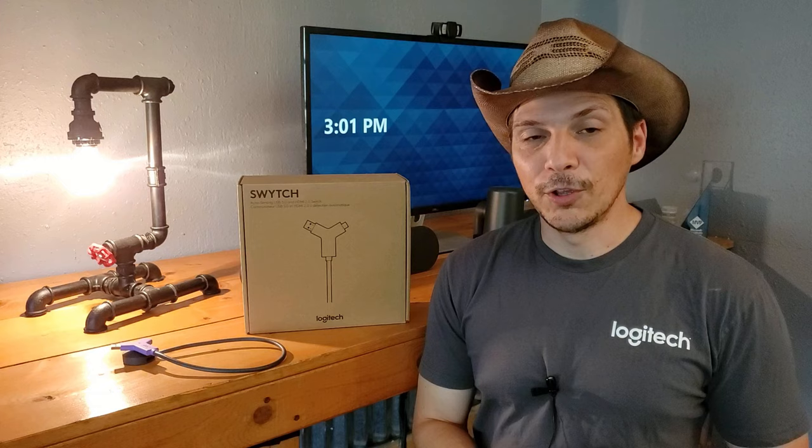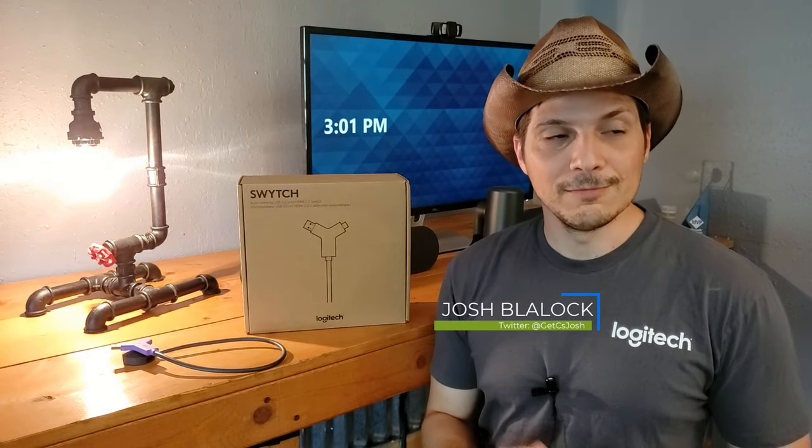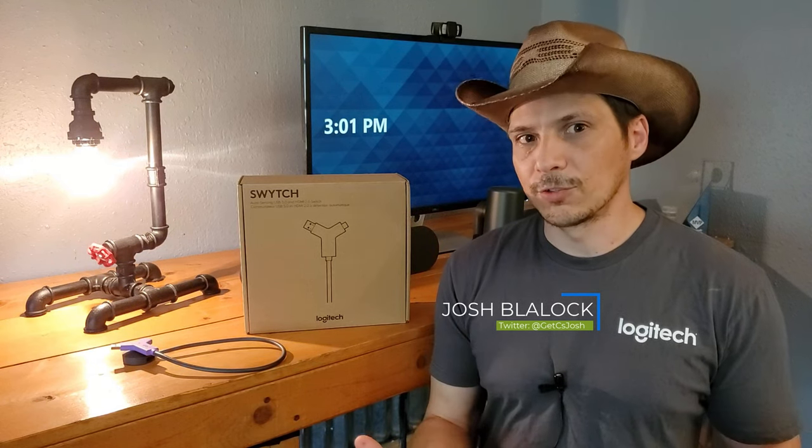Let's tee up today's product overview with a little bit of a scenario. Have you ever been in the situation, or maybe thought about the situation, of wanting to walk into a conference room that is maybe already outfitted with